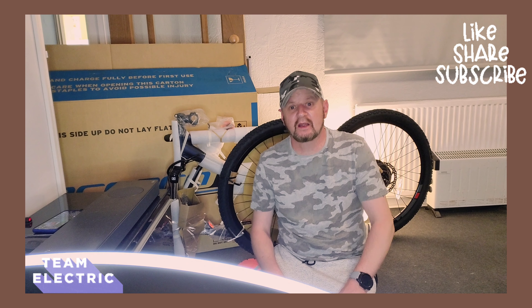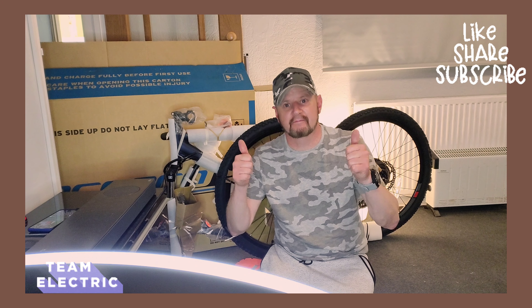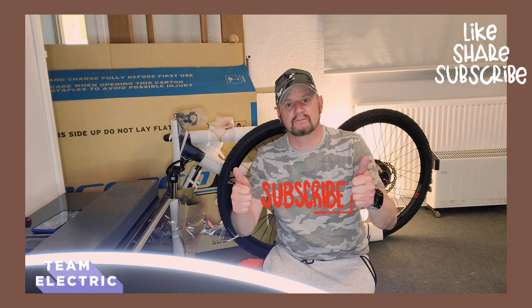That's the unboxing! You can watch the channel - I'm going to do a time-lapse of me putting the thing together. Thank you very much for watching, subscribe and like if you want. Bye bye!